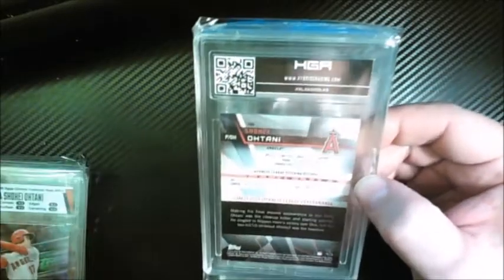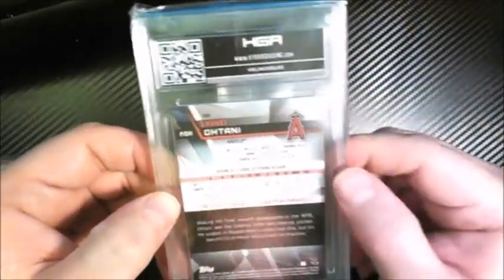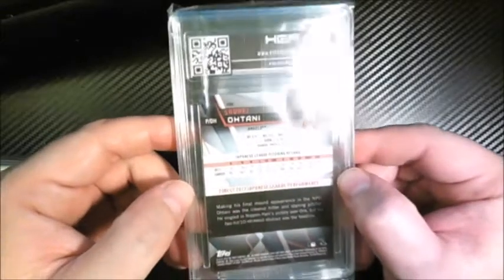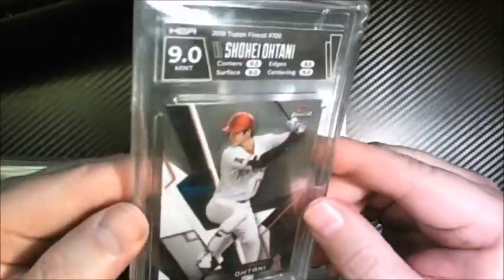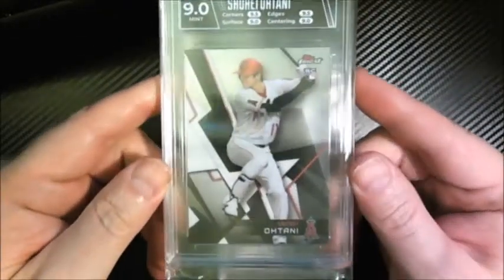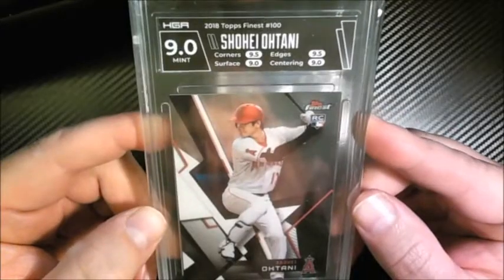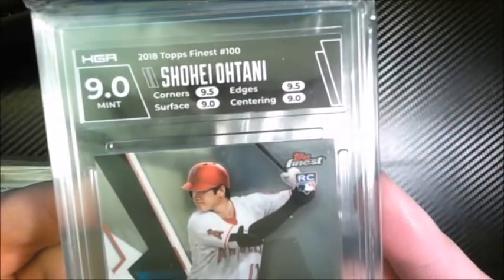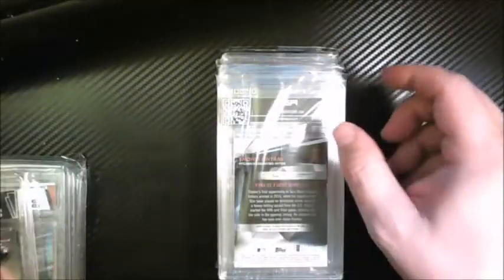Next up — I think this is his Topps Finest rookie, another Ohtani. It certainly is. Got a nine — this is also one I bought online, so I was hoping for a nine-five but ended up with a nine. Mint nine — nine-five corners, nine-five edges, and nines on the centering and surface. That's my first Finest Ohtani.